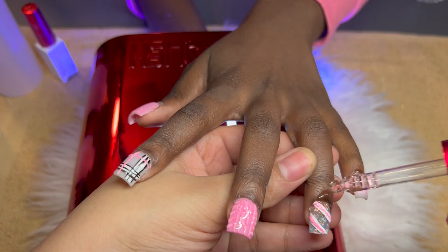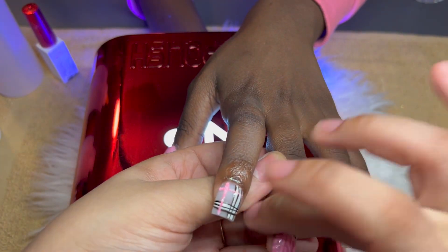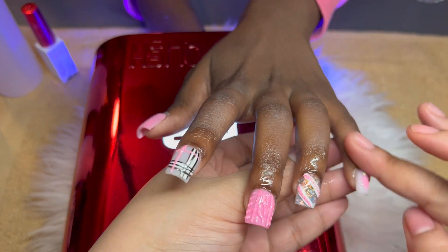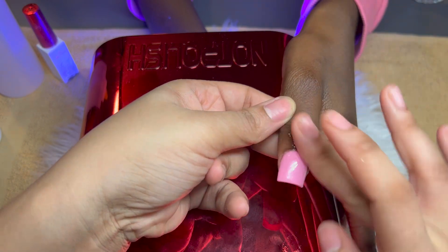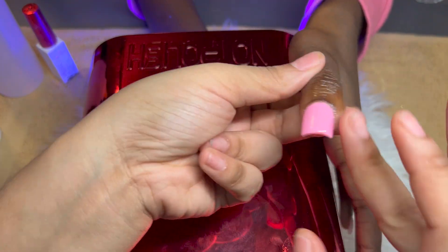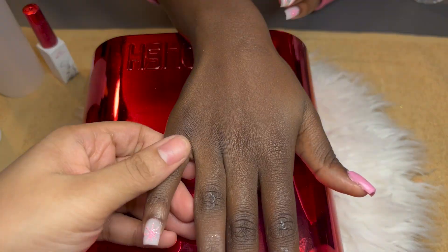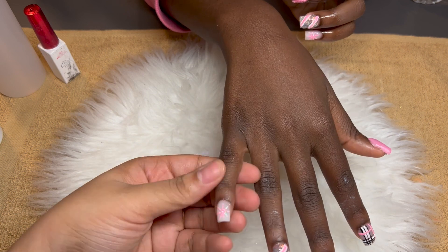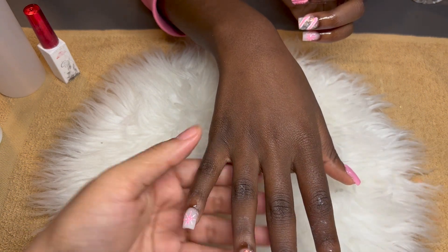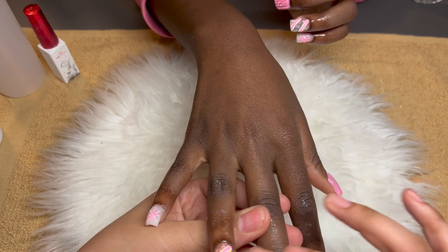Now I'm going to use my Not Polish cuticle oil — I really like this one. It's on the thicker side and a little greasy, but it smells really nice. I'm going to cuticle-oil up her hands and cuticles, and then we'll take the pictures. This is the end of the video — I hope you guys enjoyed this short set and I'll see you guys in my next video.